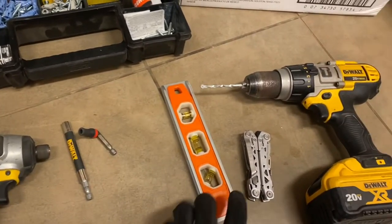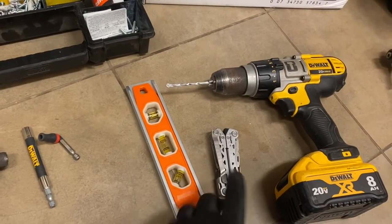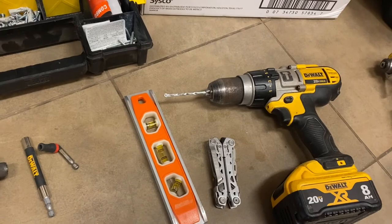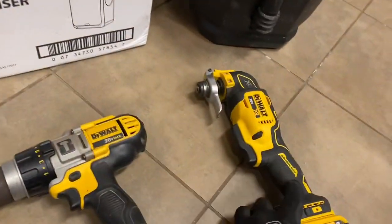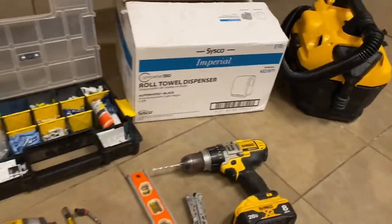You'll need a level. I'm going to have my multi-tool here to open the boxes and also sometimes to use as a pair of pliers. You will not be using this, hopefully. And let's get started.